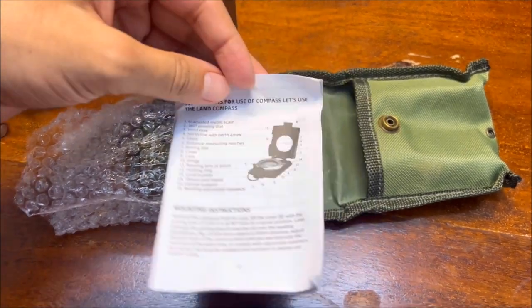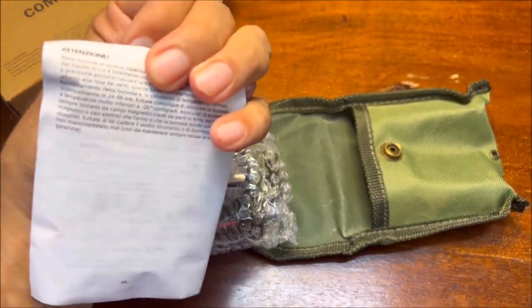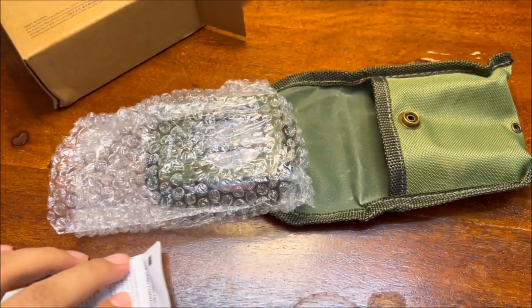I want you to read the manual carefully because for new users this can be quite a complicated thing to understand. So it will take you some time to understand the product completely.